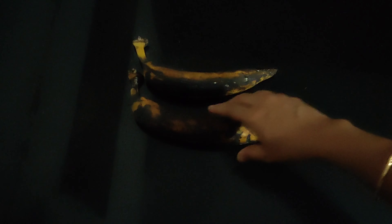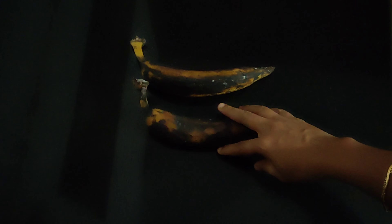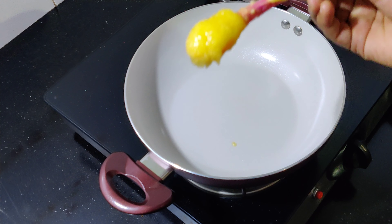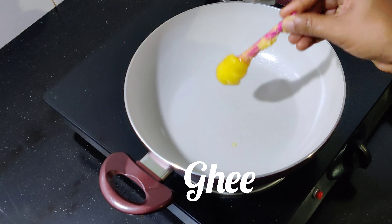In our house, we will be able to make an edible recipe. Now let's add the pan. Let's put the pan in here.